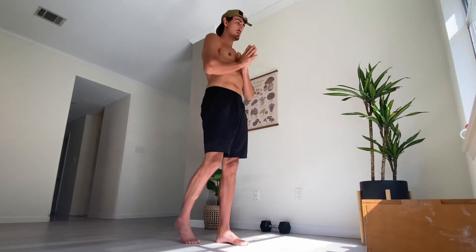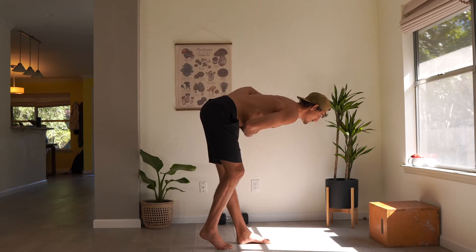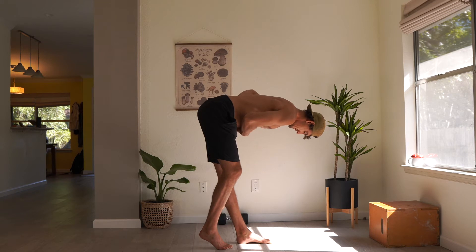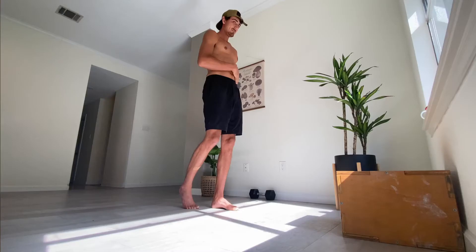This is our last rep, so remember a 10-second hold in the deepest position that you can. Make it burn, and make that leg work hard to support most of your body weight. Good. Come on up — you're finished with that.